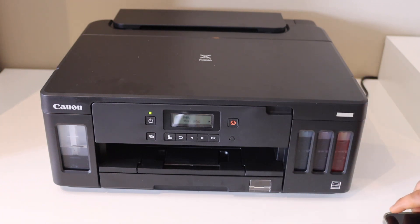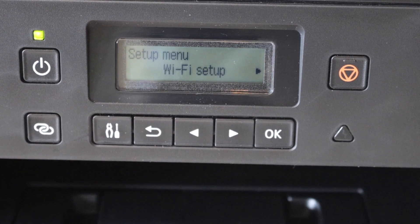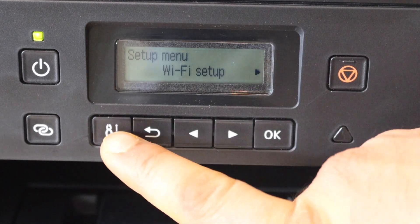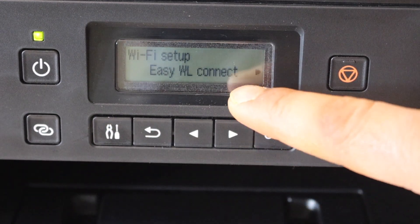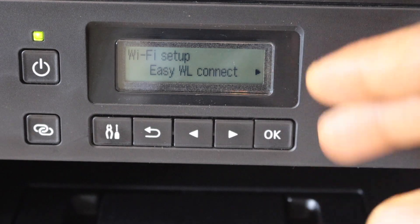First, go to your printer screen. To use AirPrint, your printer should have a Wi-Fi direct or wireless system. For example, go to the settings on this Canon printer and click on the Wi-Fi setup. Here we see Easy Wireless Connect — sometimes it's called Wi-Fi Direct or Direct Setup.